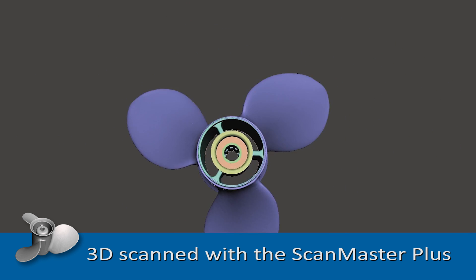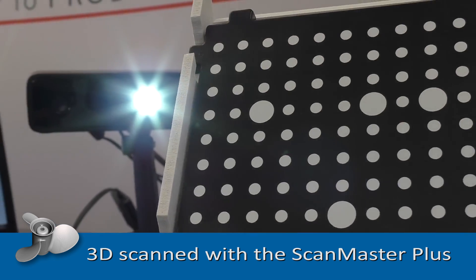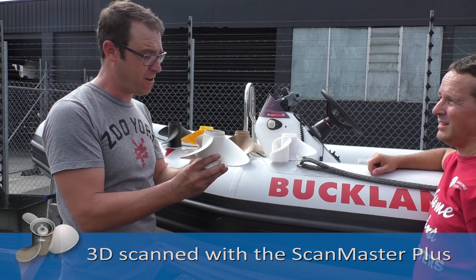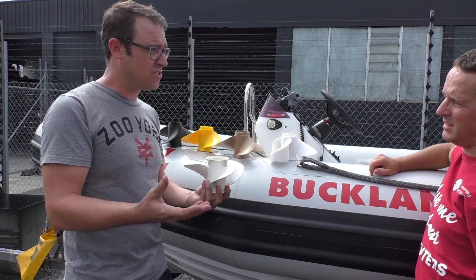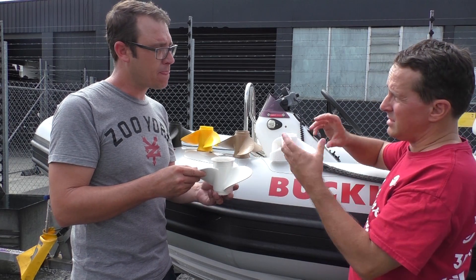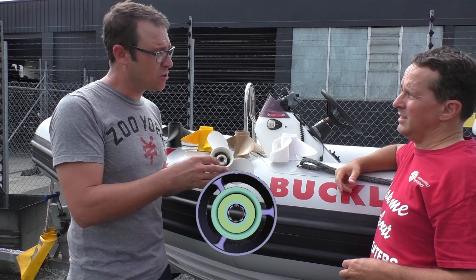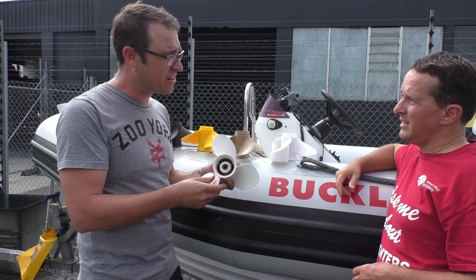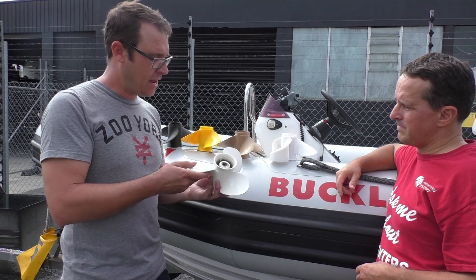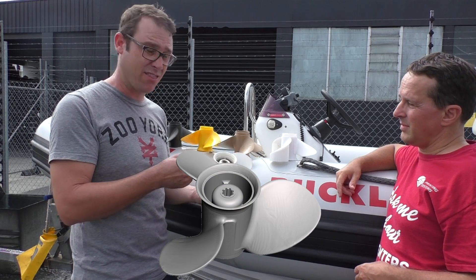So we 3D scanned it. That basically sits on a platform and rotates around while the camera takes several photos of it and then turns it into a digital 3D model. The internals — the internal spline and everything — we had to CAD up, as it's a little bit hard for the camera to get right in there and get a good view. So those two images are meshed together to create the whole prop.